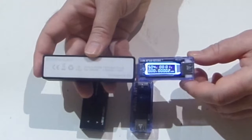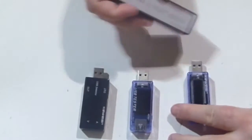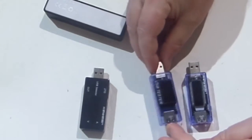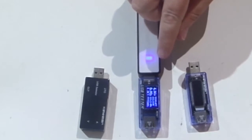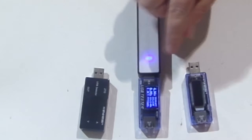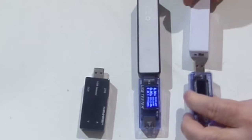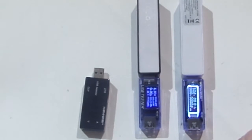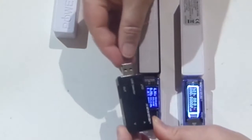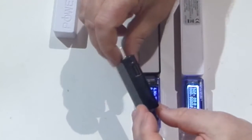Voltage plugged into a local power bank is 5.07 volts. Then we've got the second one from the same company — virtually the same, but with a little more extra detail on the display, extra statistics. The one in the middle, though very similar to the one on the right, doesn't appear to be from the same manufacturer.